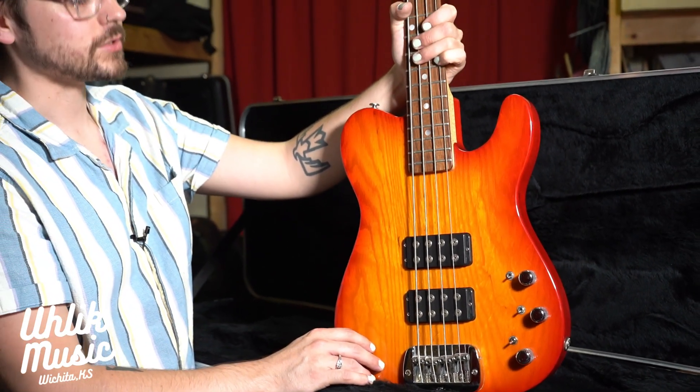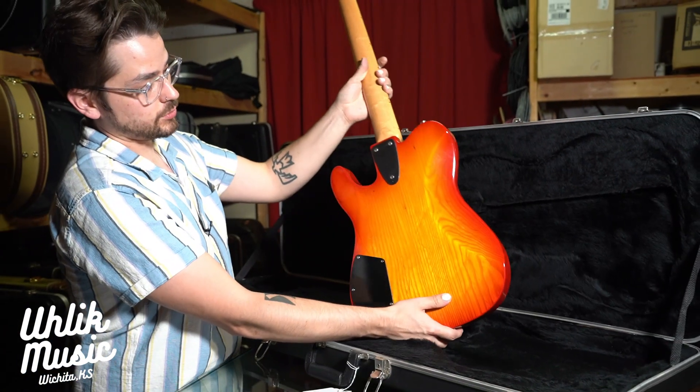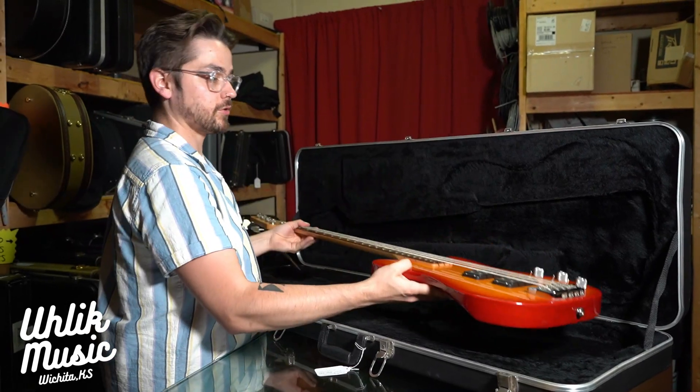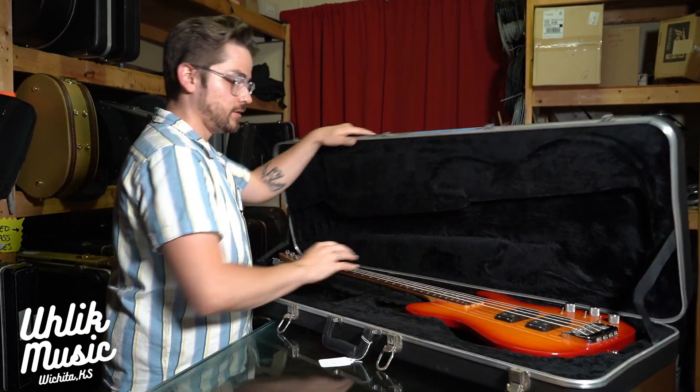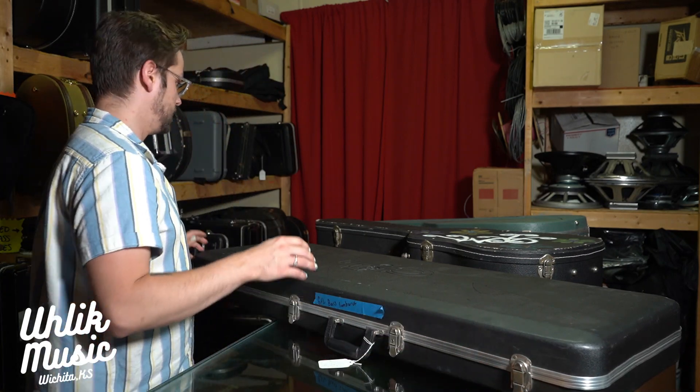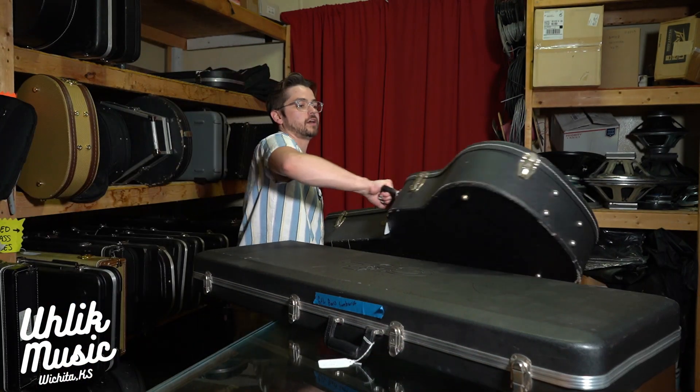It just absolutely annihilates when it's recorded. Beautiful bass, beautiful sunburst on there. GNLs — can't go wrong with them, never go out of tune. On to the next one — seeing this funky case back here, wondering who painted that.